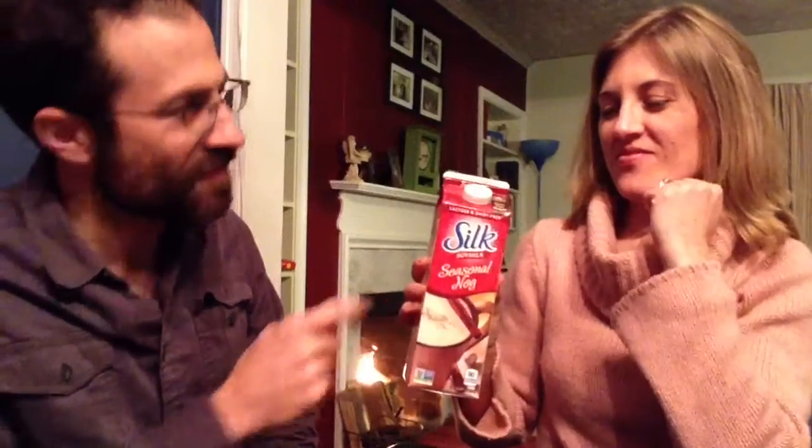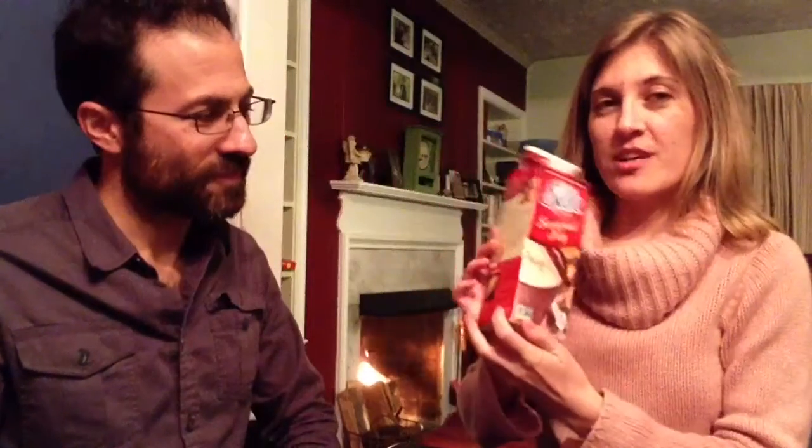We're going to get started with our Silk nog. This was the first nog that we found when we stopped drinking dairy — we found the Silk nog. It's soy-based, so it doesn't have any dairy. Let's shake it up. It's got nice packaging — a gingerbread man on the side, some nice festive script, and a good old cinnamon-topped egg nog on the front. They even give us a recipe for egg nog cheesecake, which can't be too bad.